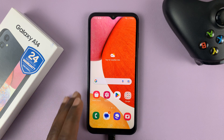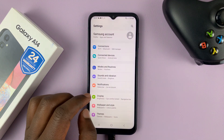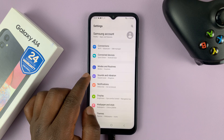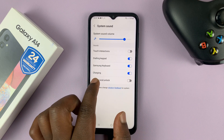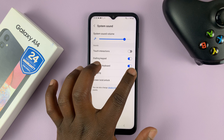Go to Settings — this is the main settings page. Tap on Sounds and Vibration, and then tap on System Sound. You should see the option for charging, and you can see it's enabled — that's why we can hear that sound every time you plug in the charger.